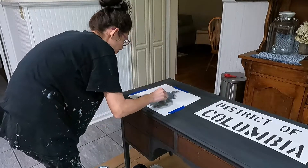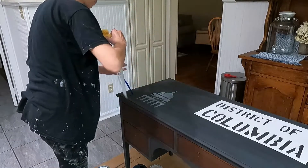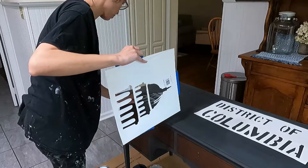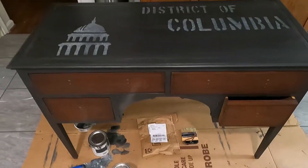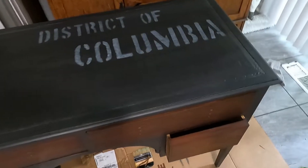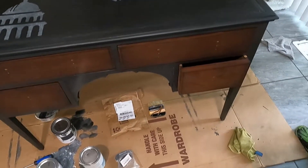I used a Rust-Oleum brand chalky sealant with a matte finish. I'm not really super happy with it — I might end up going over and using something else more durable like a lacquer, because I feel like I don't know if this is going to be durable enough.